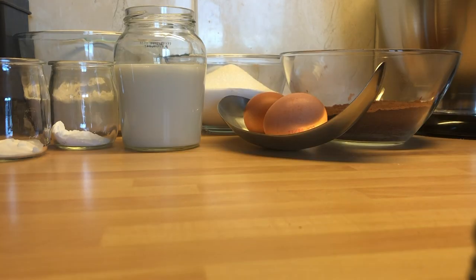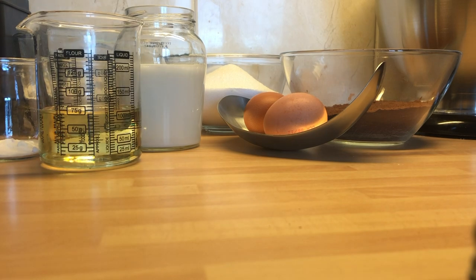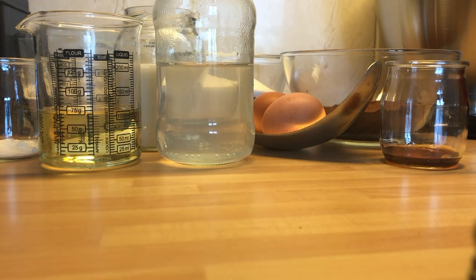You'll also need 2 eggs, 2.5 dl of milk, 1.25 dl of vegetable oil, 2 teaspoons of vanilla extract, and 2.5 dl of boiling water.